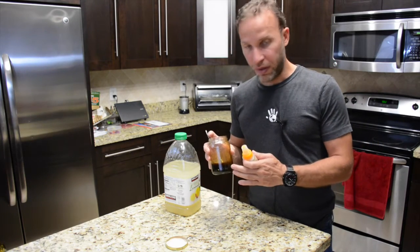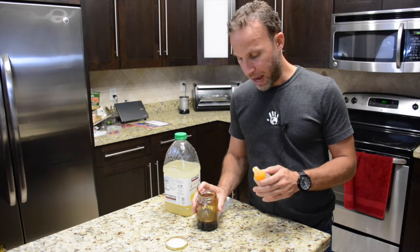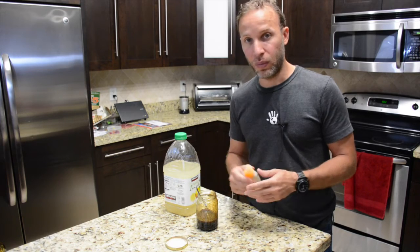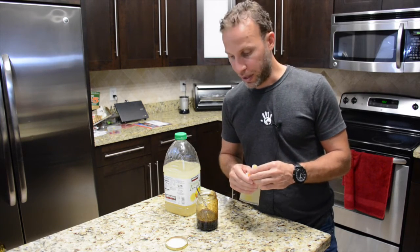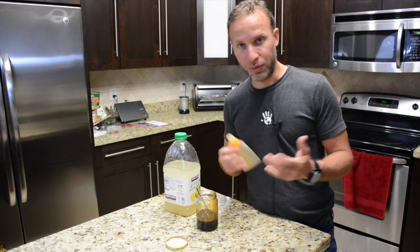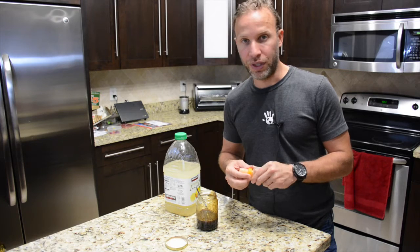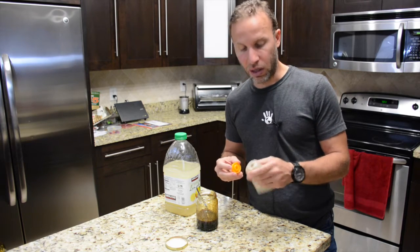Some people have watched my video of making the homemade power gel and they've asked what I use to drink it while I'm doing my exercise, which is mainly running and mountain biking. Some people use it for cycling — just whatever type of sport where you need to take some electrolytes and carbohydrates.